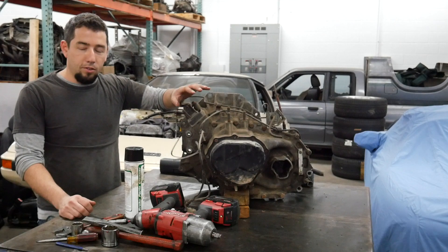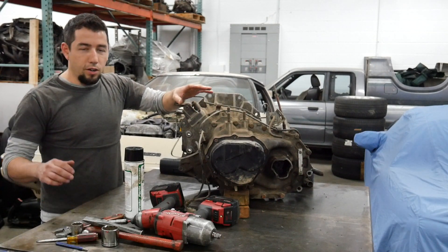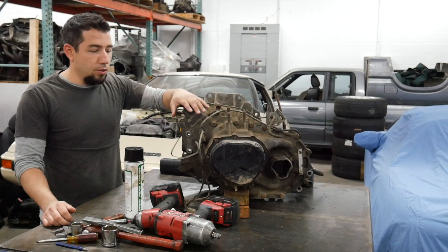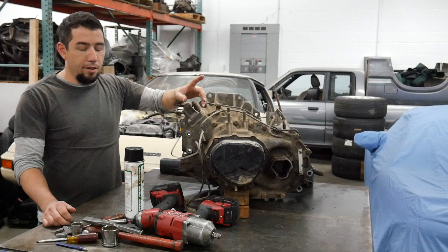There's a common problem with all these transmissions: they pop out of fifth gear. People drive with their hands on the shifter, kind of trying to push it into fifth beyond where it really needs to be. It's a pretty simple fix — it does not require you to pull the transmission out of the car. You can fix it with it in the car, and I'm going to show you how.